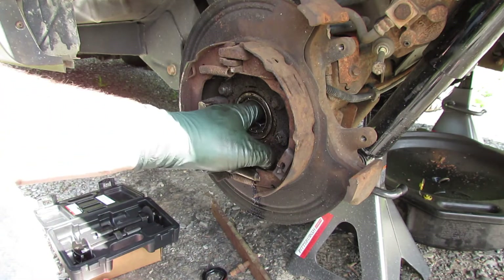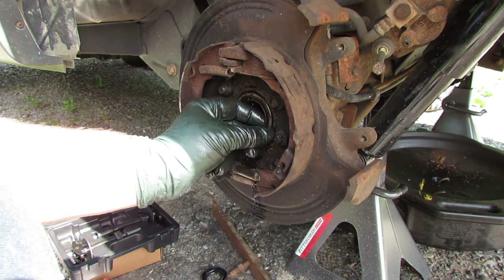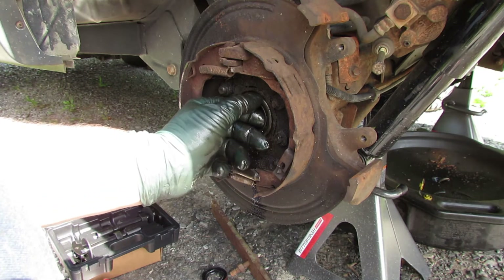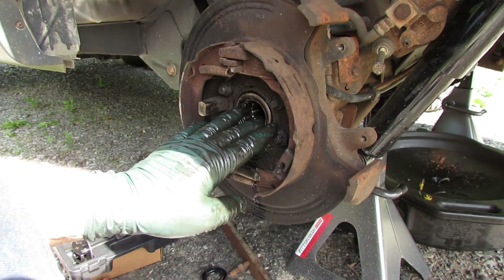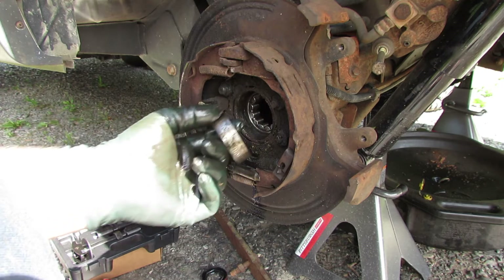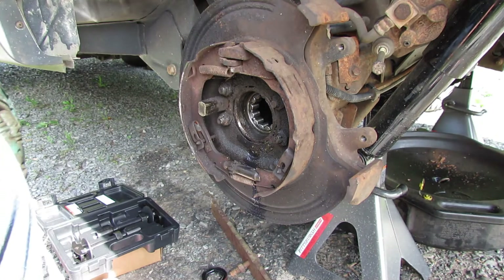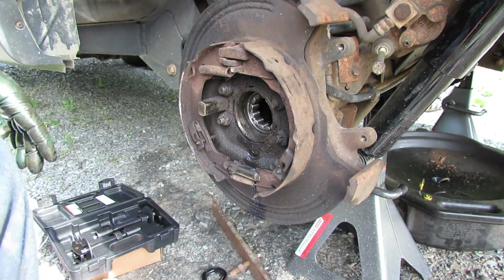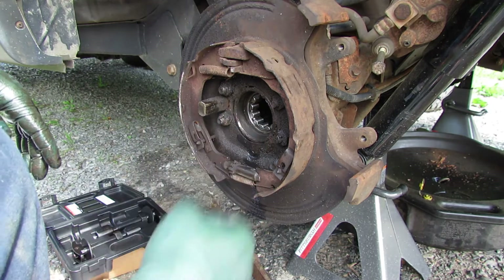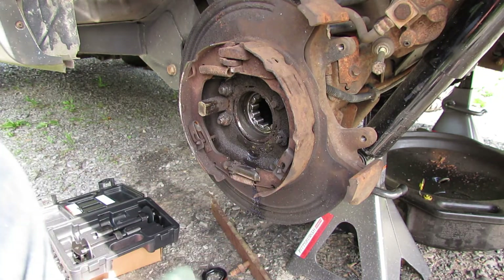I can feel it's all the way in now. You can see this bearing actually sits just outside of the housing, maybe a sixteenth of an inch — that's how far it needs to go in. I used a ball-peen for a while and then switched to something a little better to finish it up.